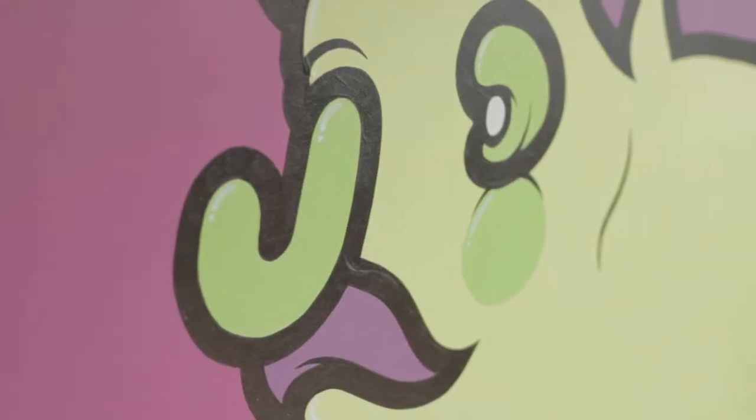My name is Mr Penfold. I'm an artist from Cambridge. I've lived and worked in Cambridge my whole life.